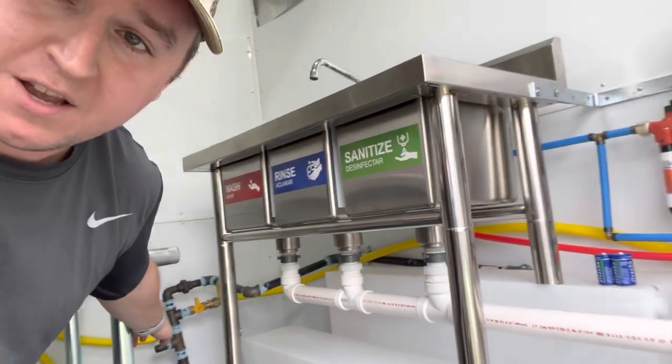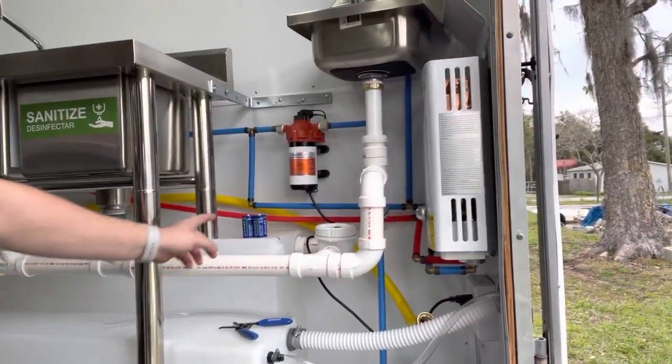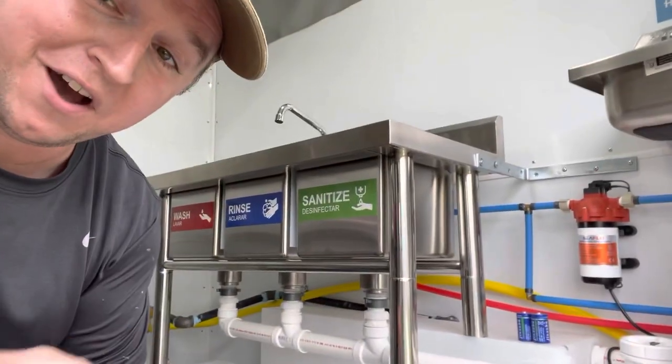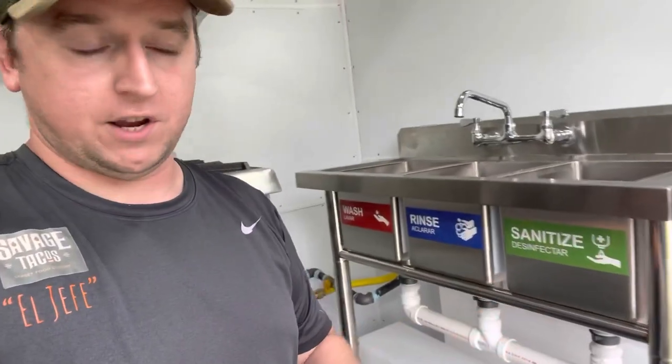The propane — you can see it right here. We're running this HomeFlex line all the way. I don't have it connected yet because I'm going to have a plumber come and inspect it, so he'll check everything out before we do our final fittings for the hot water heater. What I'll probably do is, once I have that inspection done, do another wrap-up video and show you guys with all the equipment running and hot water coming through and all that good stuff.